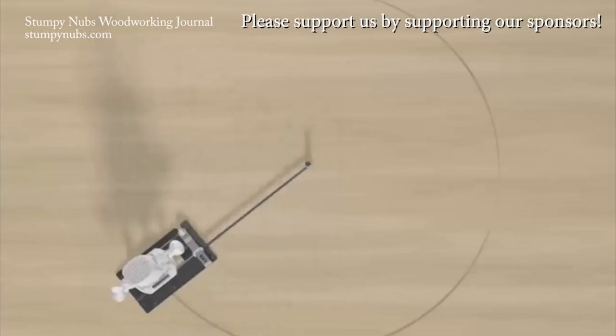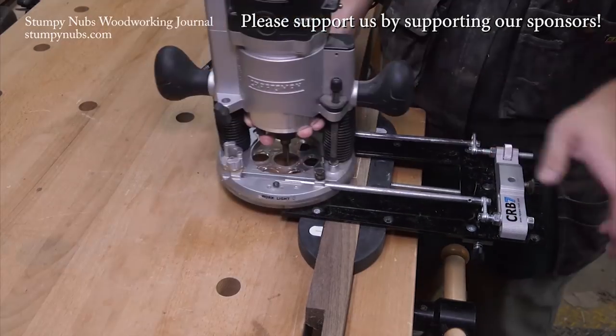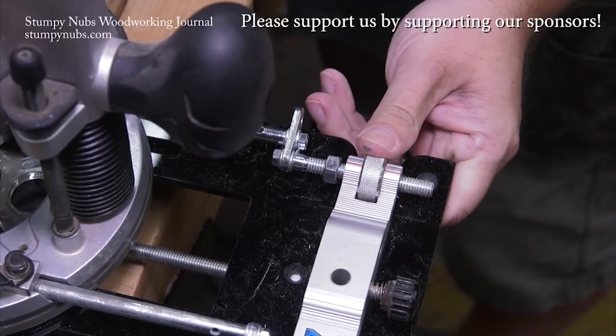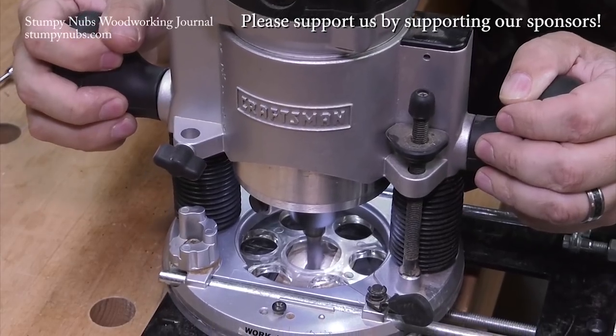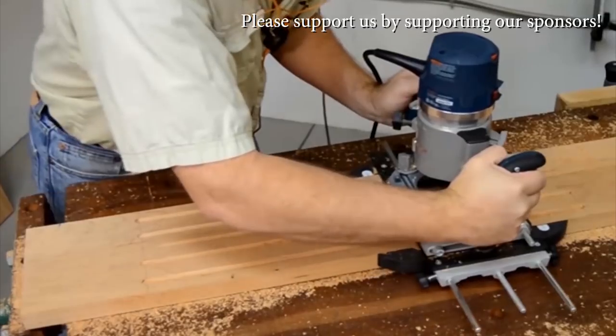This is the CRB7 Router Jig System from Empower Tools, and it does just about everything with amazing accuracy due to its clever micro adjuster. It's just one of the many product innovations from this small family-owned company. You gotta check them out at the link in the notes below this video.